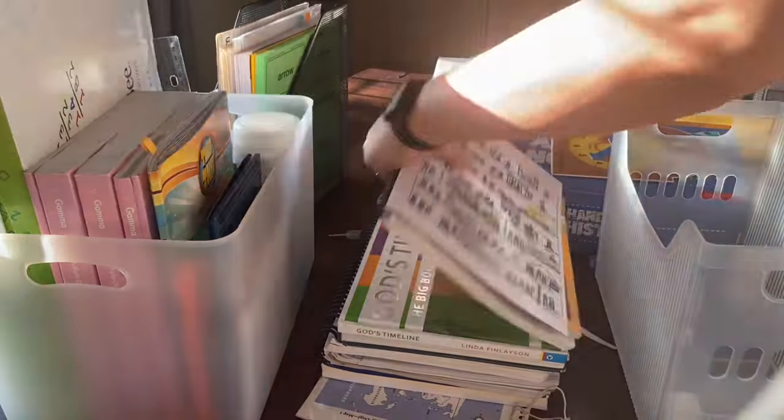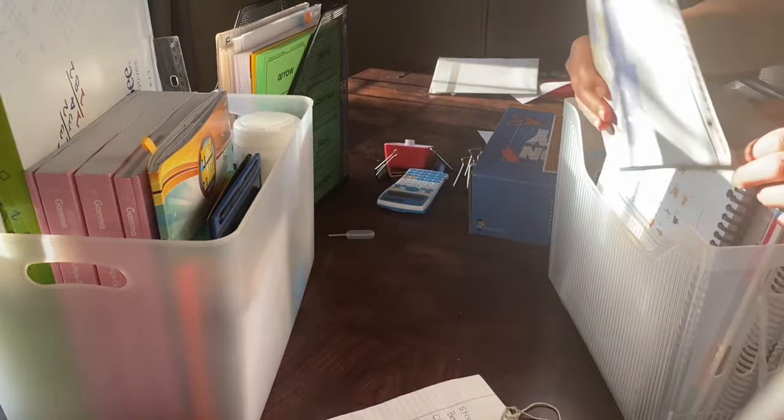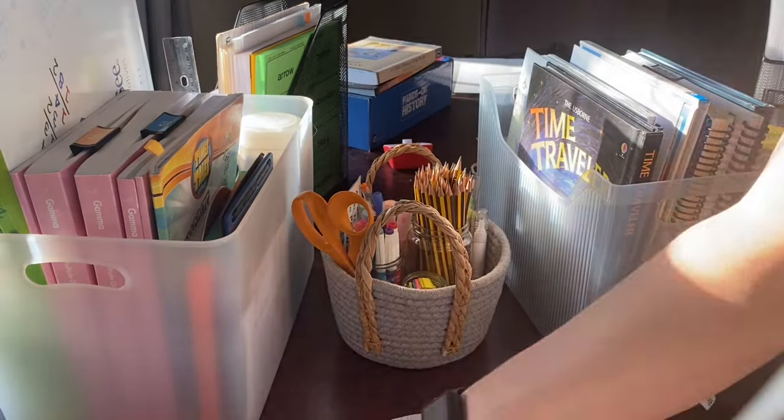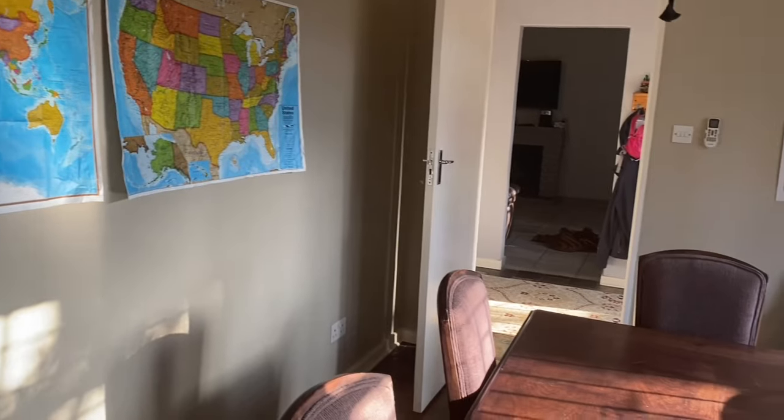We recently received some new materials and our second and fourth grade year is officially complete. It was my intention to get to this mess over the weekend, but I didn't. I did, however, spend a good part of the weekend meal prepping, which will save me a ton of time in the kitchen this week.